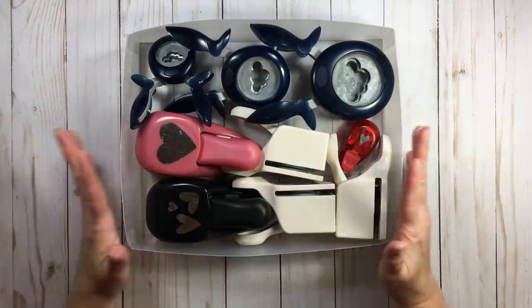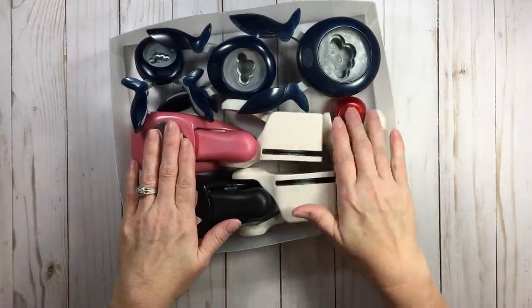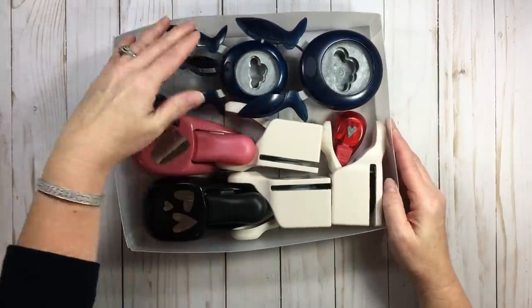Love having them all in one tray. I have three, four, five, six, seven, eight, nine — there's nine in there. Now these are the whale of the punches and they take up space.